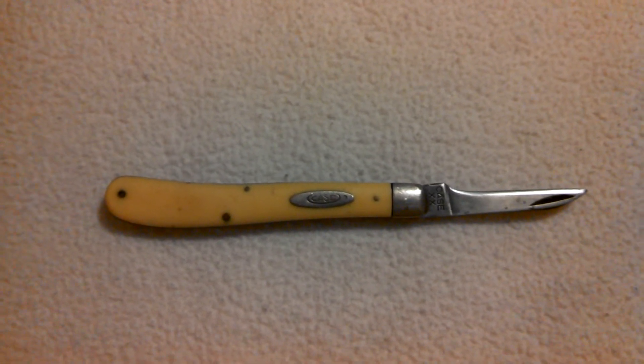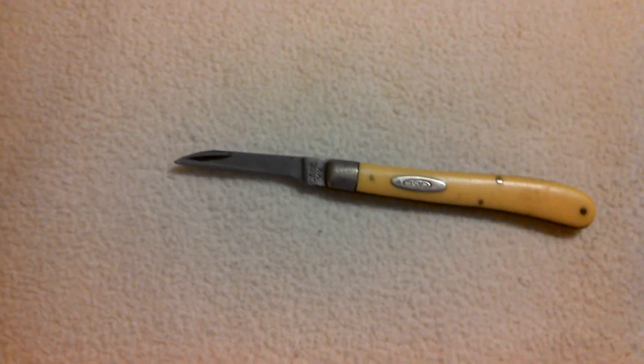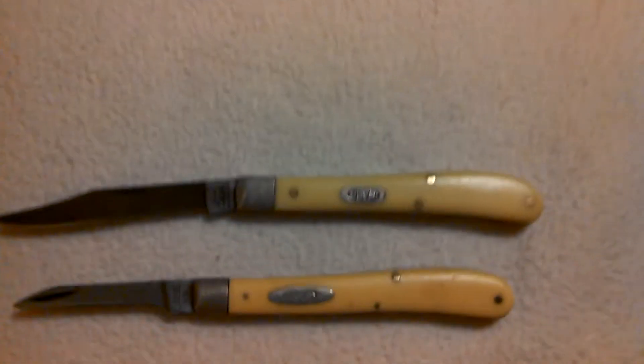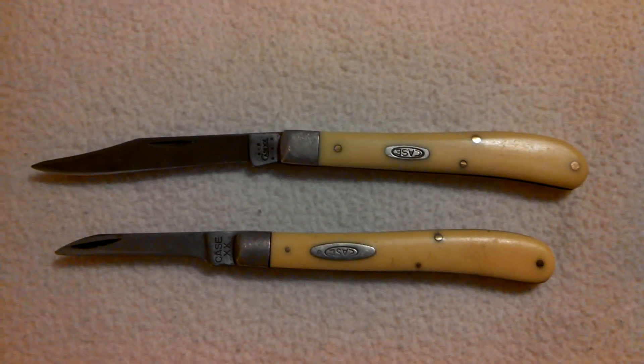Some years back I was in a flea market. Check out what I found, guys — the exact same knife. You can see there's a little bit of difference to it, but it's the same model. Same chrome vanadium steel.